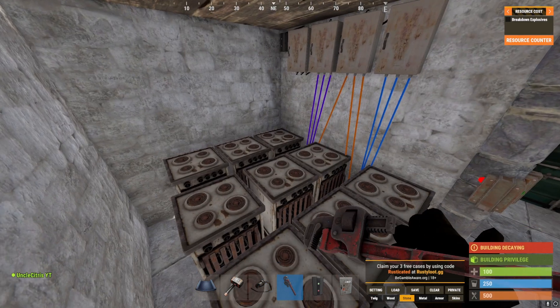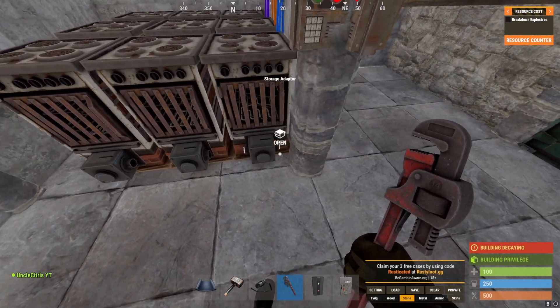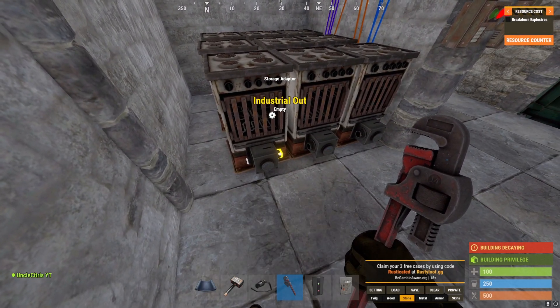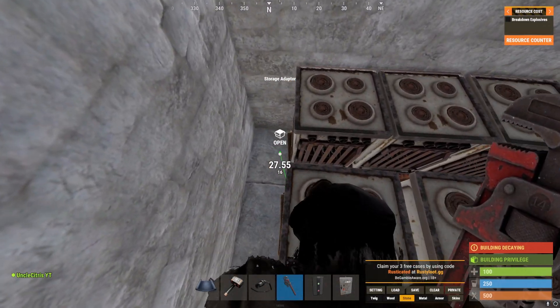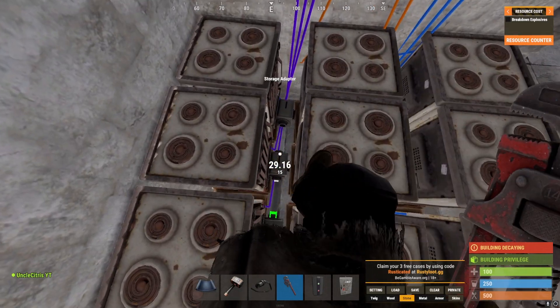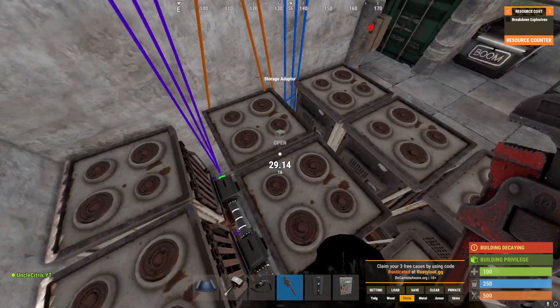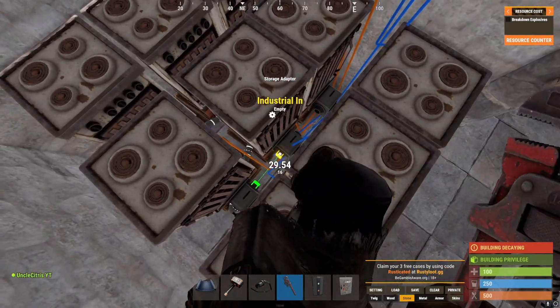Now we can go ahead and pipe all of our furnaces together. Keep in mind we want to start in the front and end in the front, because otherwise we're going to have a bad time. We're going to take our pipe tool, start in the back, and just snake our way to the front.